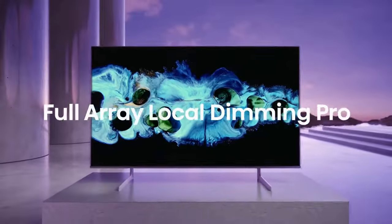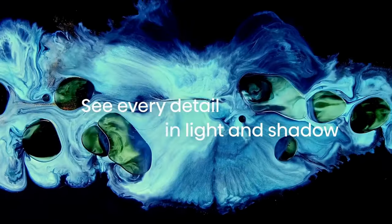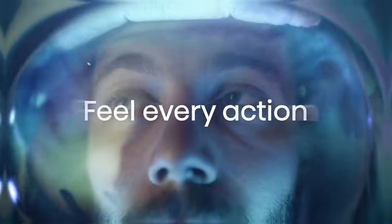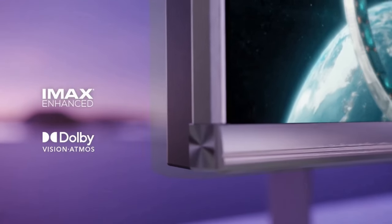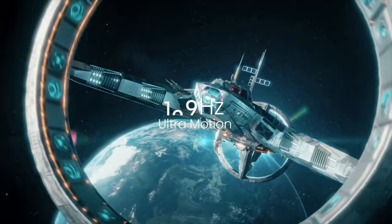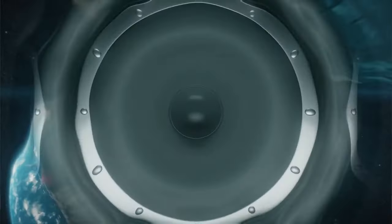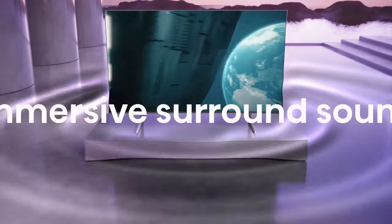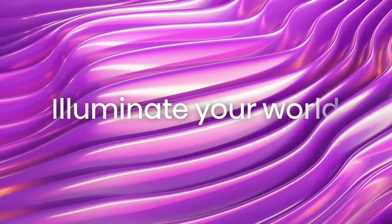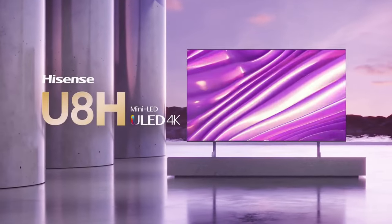In terms of audio quality, the Hisense U8H performs adequately with its built-in speakers. However, for a more immersive audio experience, it is recommended to use external speakers or a soundbar, as the TV's speakers may lack depth and impact. Connectivity options are plentiful, with multiple HDMI ports, USB ports, and an Ethernet port for a wired internet connection. It also includes built-in Wi-Fi for wireless connectivity. The TV supports voice control through Google Assistant, allowing for convenient hands-free operation.